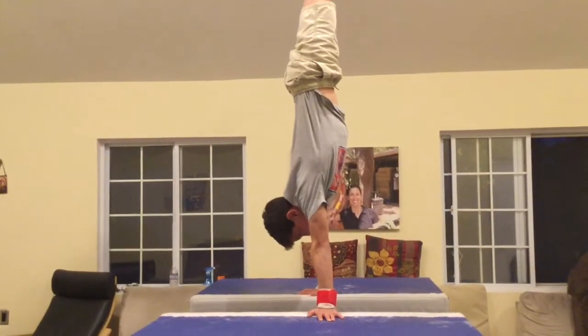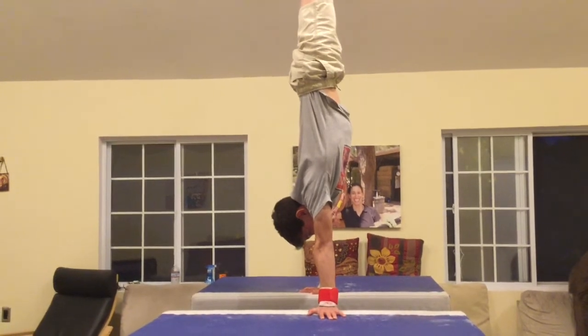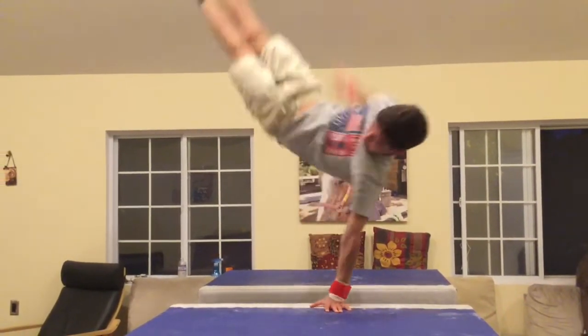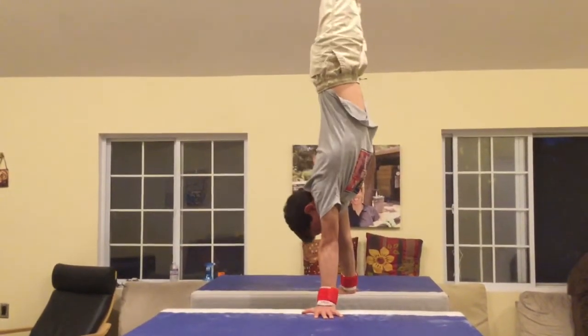Finally, you can move to the blocks to try the full Healy. Notice how my feet remain up and I have a strong support on my right hand. Strong. And a confident swing to the handstand.